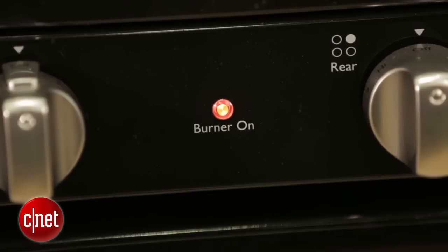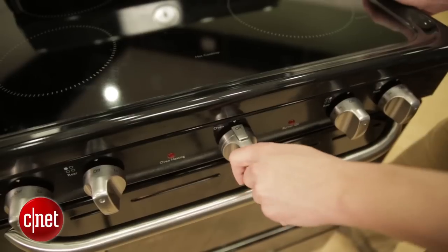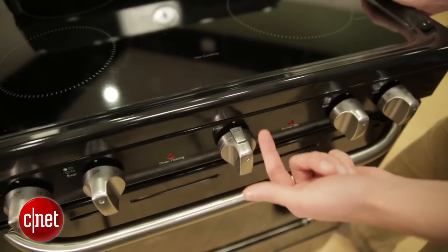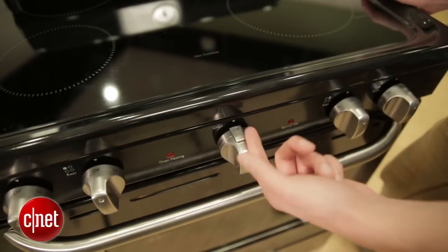What I don't like, however, are these knobs. They look okay from a distance, but once you get your hands on them, they rattle around a little bit too much for my liking, and you can also feel that they're made out of plastic, not steel. They're a little flimsy feeling, almost like a toy oven.